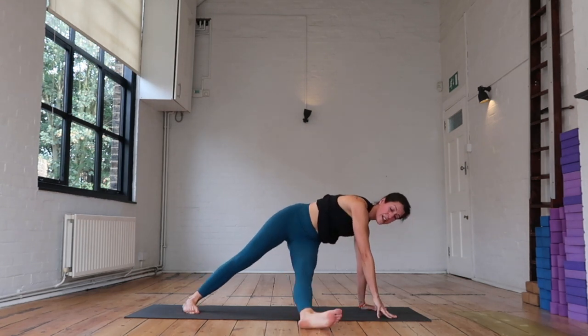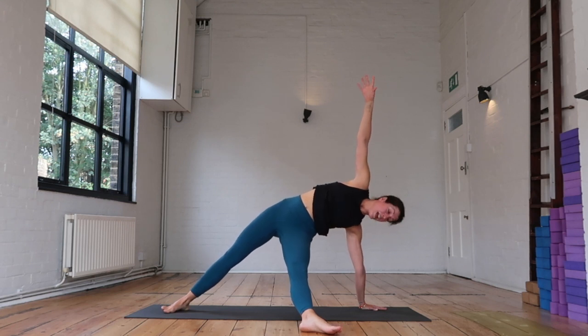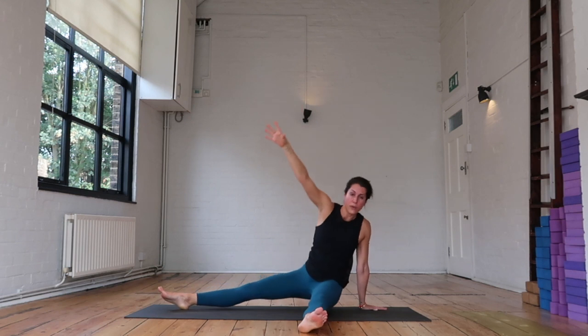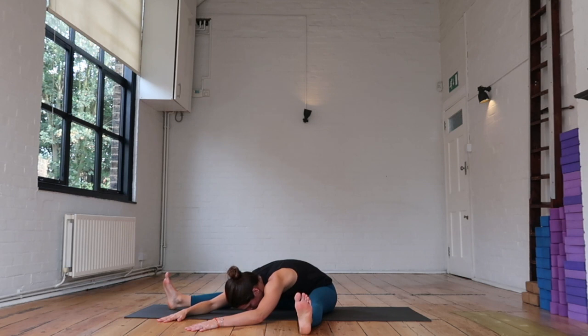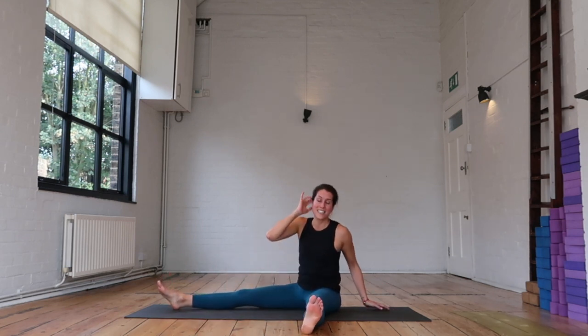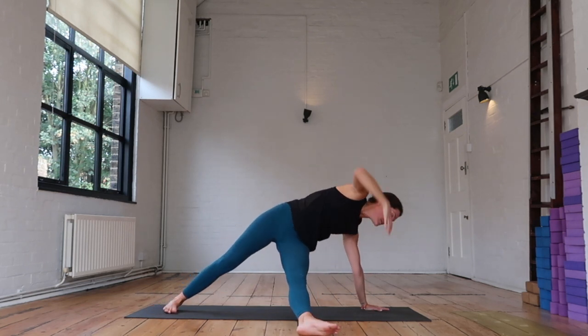Drop the back heel. Straighten that left leg, right arm is going to reach up — fallen triangle. As you inhale, push a little higher. As you exhale, come all the way down to the floor. Take both of your arms between your legs, enjoy a bit of a forward fold. As you inhale, roll back, plant that left hand, push your hips up, right arm goes up. Exhale — right hand down.